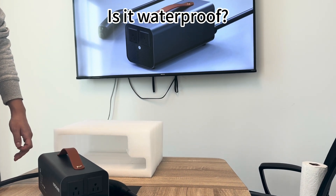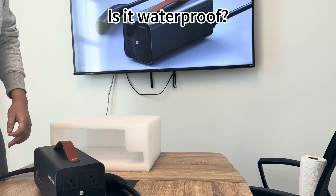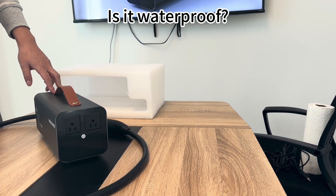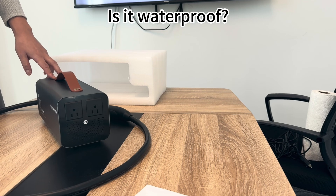The second question is: is it waterproof? My answer is no. The device is not waterproof, so please use it in a dry, sheltered environment.